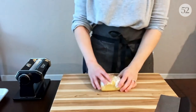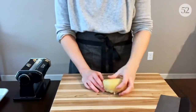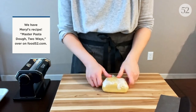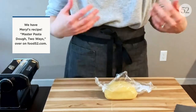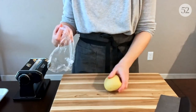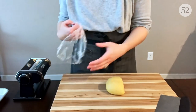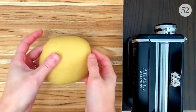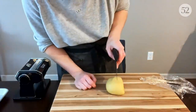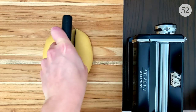I already have my pasta dough ready to go, and when making filled pastas like ravioli, I almost always use an egg-based dough because not only is it traditional, but it has great structure and great flavor. Once the dough has rested for about 30 minutes at room temperature, it's time to roll out our pasta sheets. I'm using a manual pasta roller here — a Marcato Atlas 150 Wellness to be very specific — but a stand mixer attachment works great as well. You can of course also be an absolute hero and roll your dough with a rolling pin, which is completely doable and one of the best arm workouts of your life.